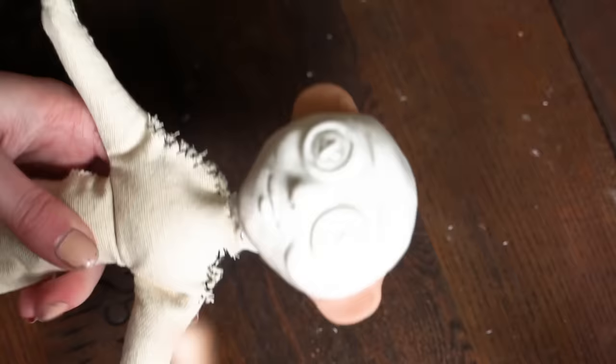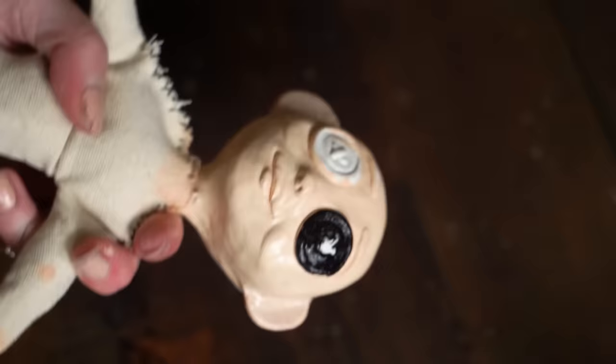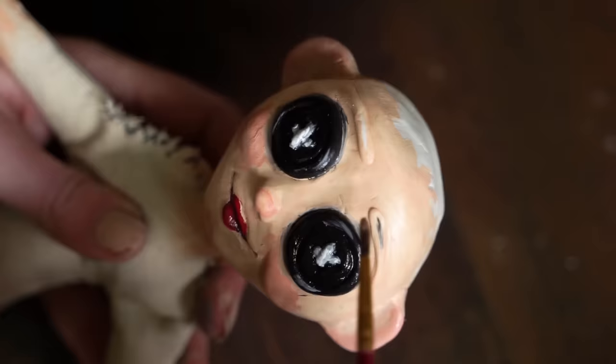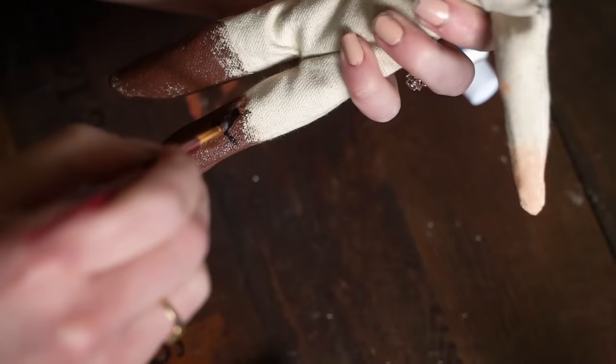Then it was time for the paint job. Just following my inspiration, I started painting the face. This part is pretty simple — I didn't go too far into shading and that kind of stuff, but I made the cheeks and nose rosy because why not? I added a little bit of that rosiness onto the ears as well, just because I figured it would look cute. Then I roughly painted the hands and her little booties.